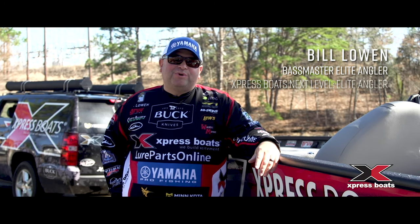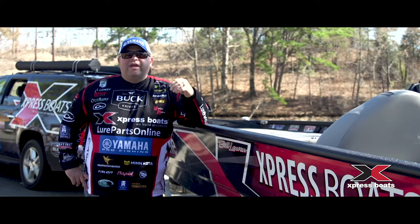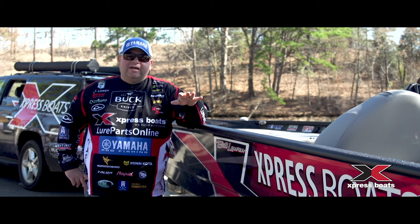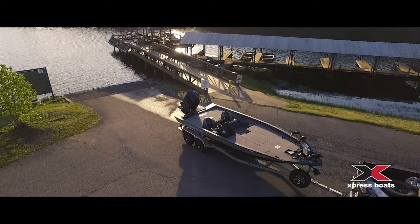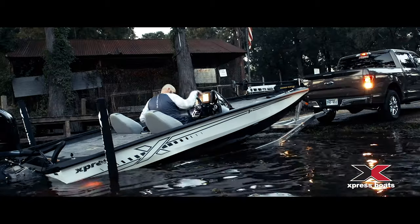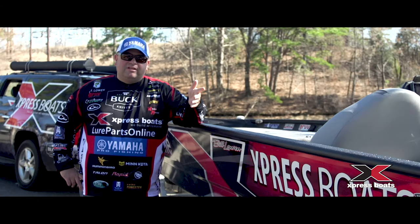Hey everyone, Bill Lone, Bassmaster Elite Series Pro here. It's that time of the year where the weather's getting nice, it's been a long winter, everybody's gonna be rushing to the lake to put that boat in the water, to just run their new boats, go out there and go fishing, and it's gonna get congested at the boat ramp. So there's a few things you can do to speed that process up, maybe to stay out of people's way until you're ready to launch your boat.